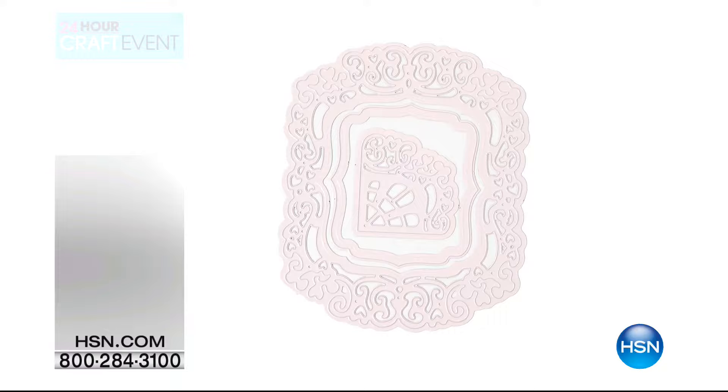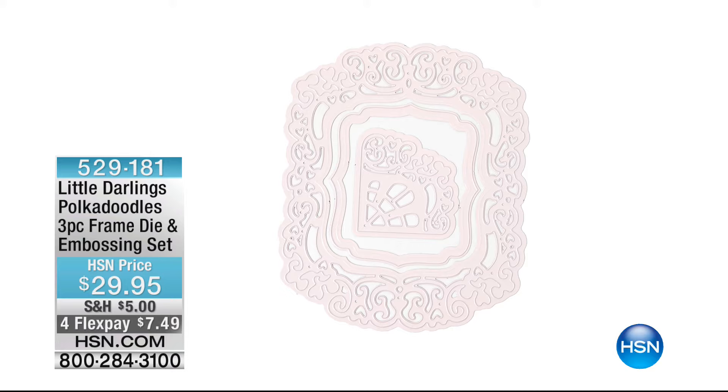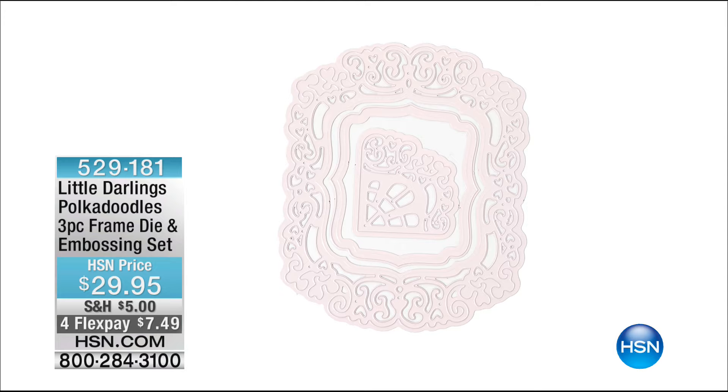Sold out! We can keep talking. Thank you so much for your calls and orders. Angie's staying with me — we have another product together. Also available from Little Darlings: the three-piece frame die and embossing set for $29.95, item number 529181, at $7.49 to get home on four flex pay.